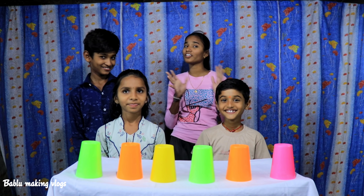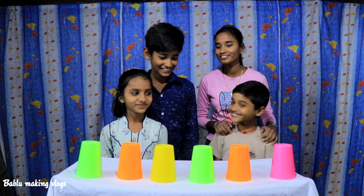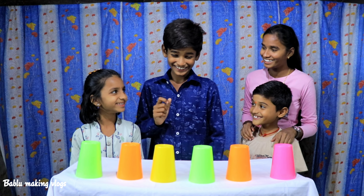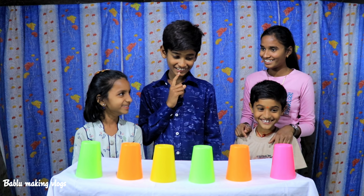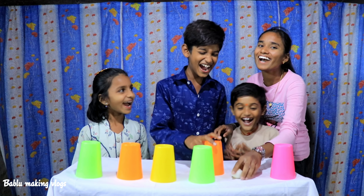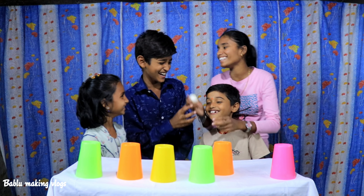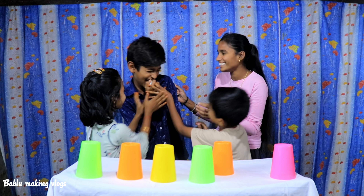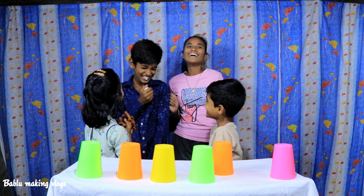Friends, now let's open this cup. Can you open this cup? No! No! No! Okay friends.